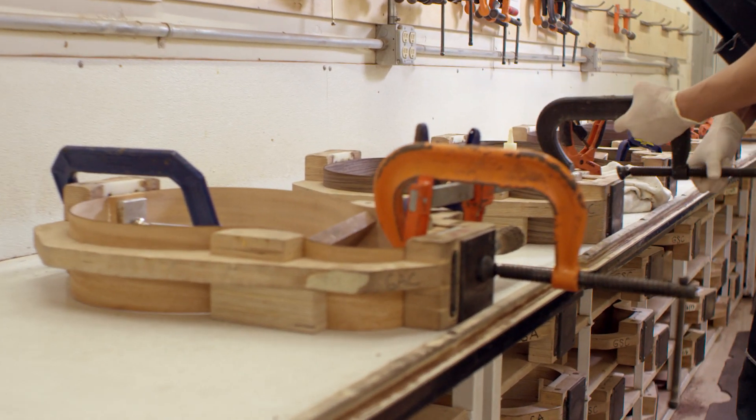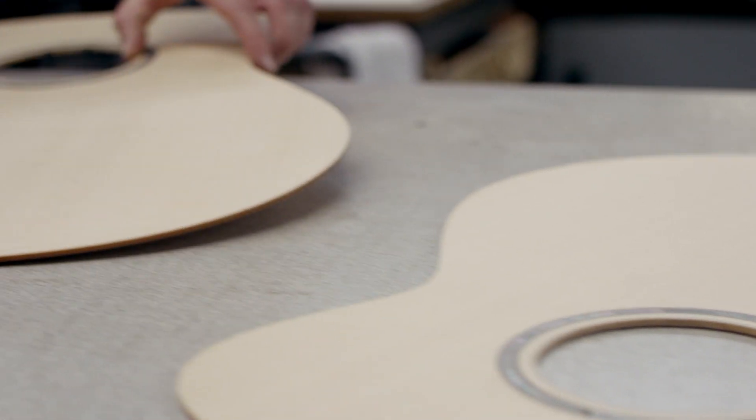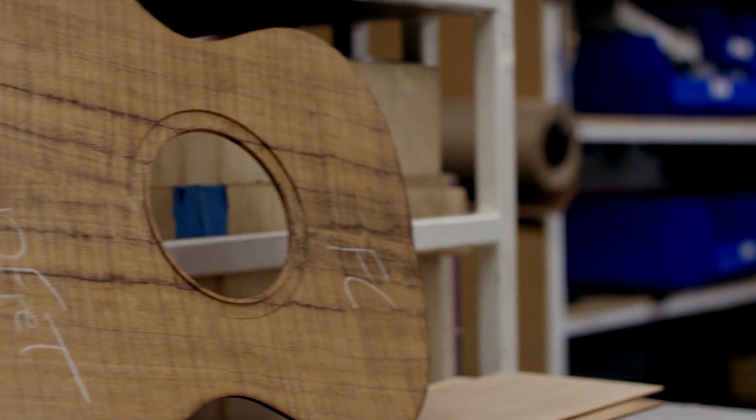Taylor's always been about innovation, not only in the guitar itself but also in the process. It's really important that we keep craftsmanship in everything we do, and as part of that, with our engineers and the folks who are responsible for the robotics, we want to make sure that they understand what it is to be a craftsman.